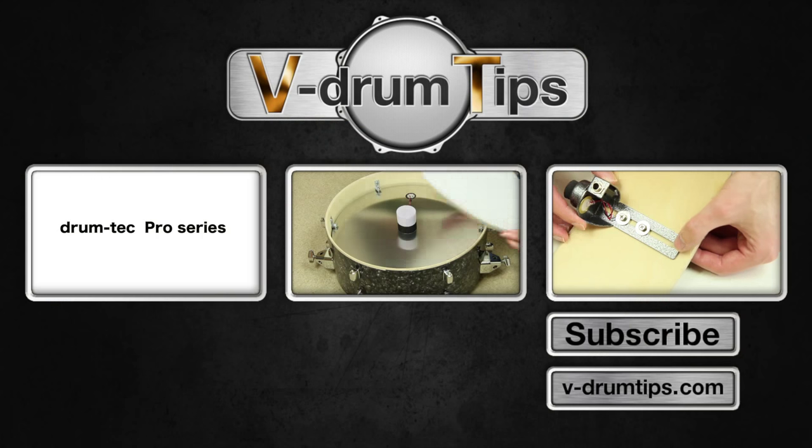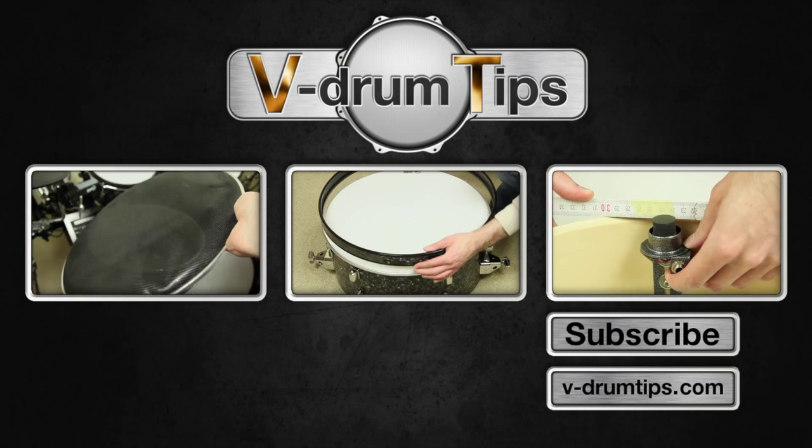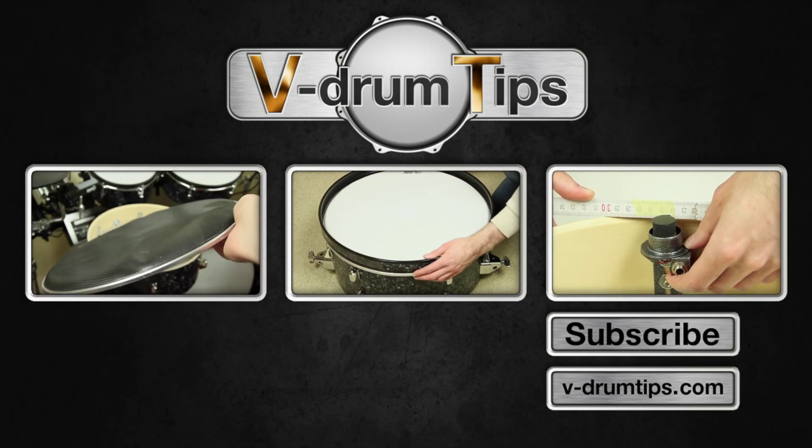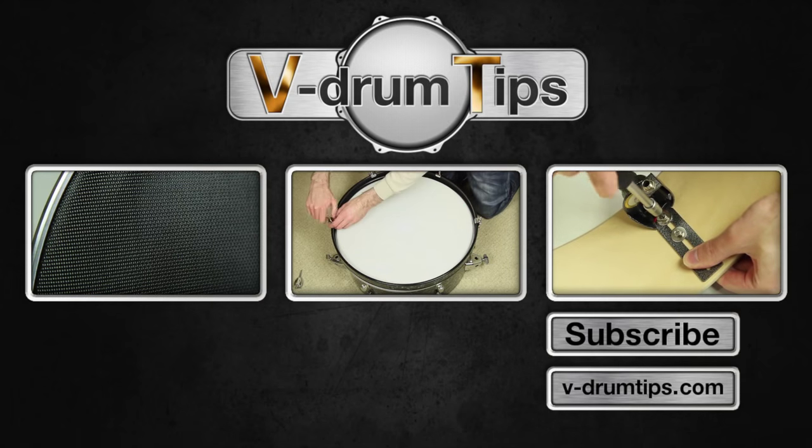That's it for this video. Click the left box to see a video about mesh heads, the box in the middle if you want to know how to convert a bass drum, or the right box to see a video about a Triggera in Trigger.